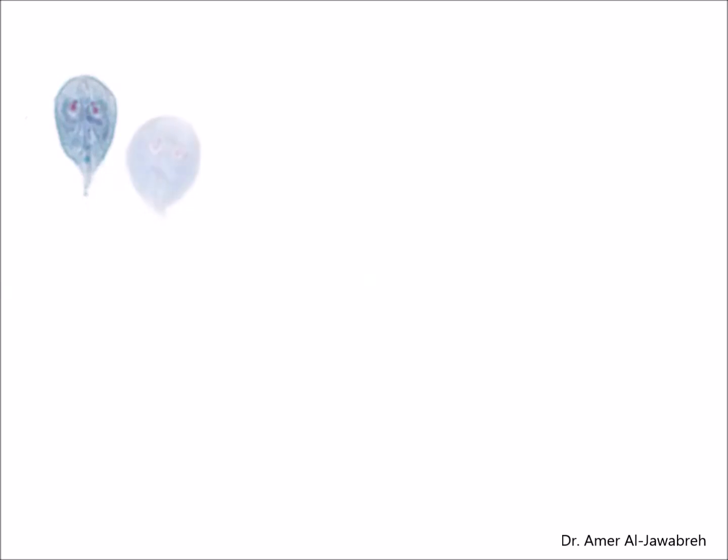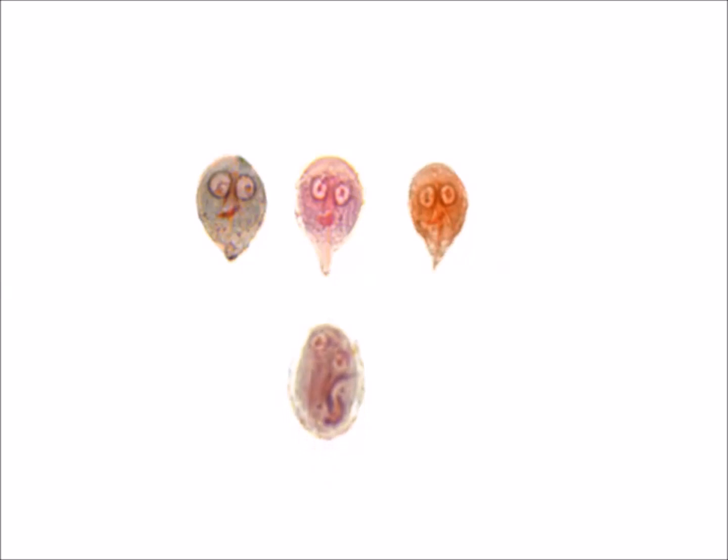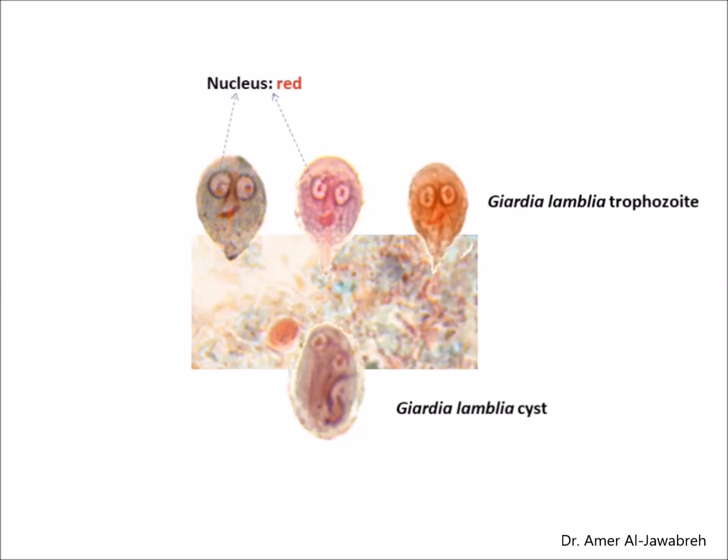The cytoplasm of protozoan trophozoites will appear blue-green, sometimes with a tinge of purple. Cysts will appear slightly more purple. The background material usually stains green, providing a nice color contrast with the protozoa. Nuclei and inclusions such as chromatoidal bars of Entamoeba species, Arcez bacteria, Charcot-Leyden crystals, and the median body of Giardia will all appear red, sometimes tinged with purple. However, ideal conditions may not prevail every time, and protozoa or background may tend to be orange or light brown; this is left to your judgment as to whether you are still able to give proper identification of the parasite.